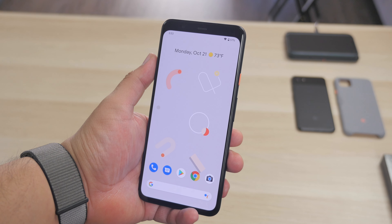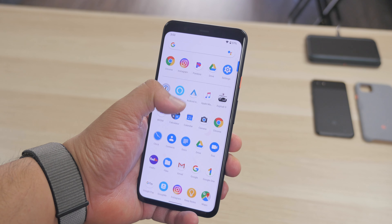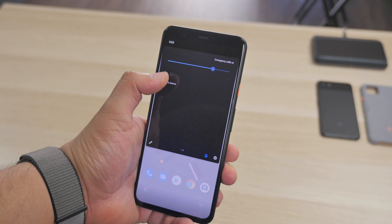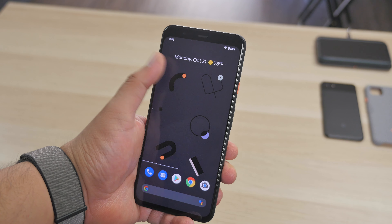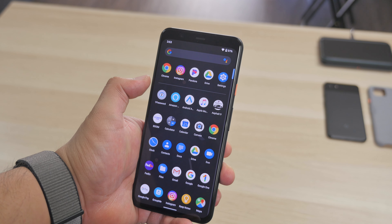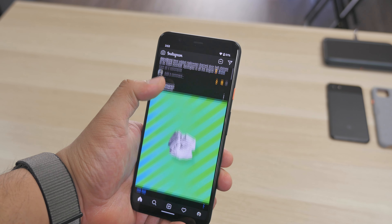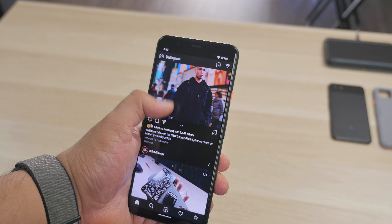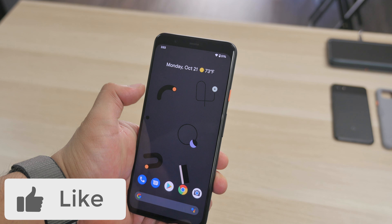If you're interested in the 128 gigabyte storage models, those are going to be $100 more. Let me know your thoughts — are you into the Pixel 4? I wanted to start covering Android things on the channel since I use both platforms. Let me know in the comments if you're interested in Android or Pixel, what device you currently use, and what tests or videos you'd like to see from the Pixel 4.